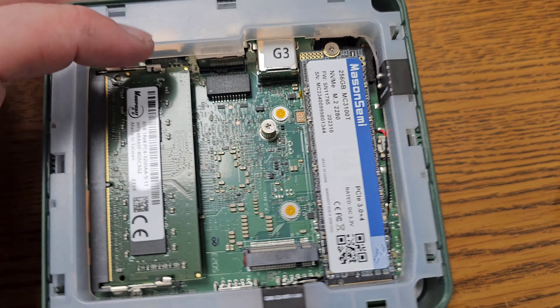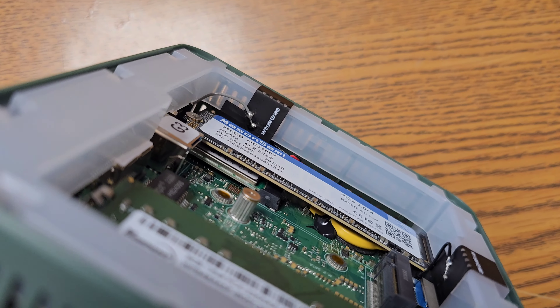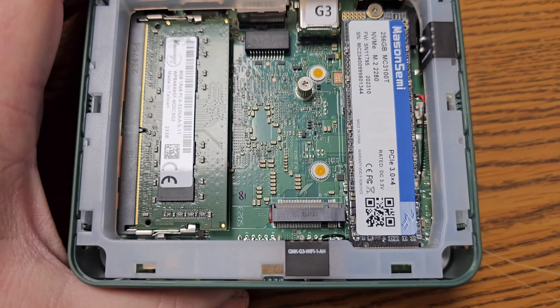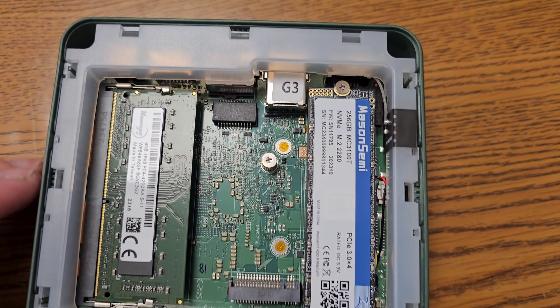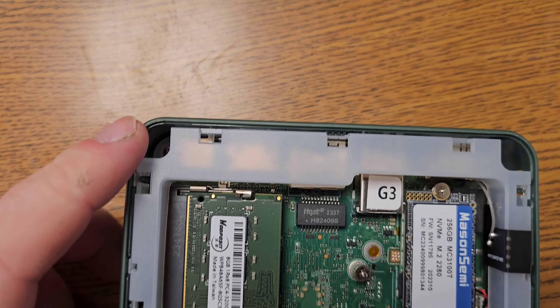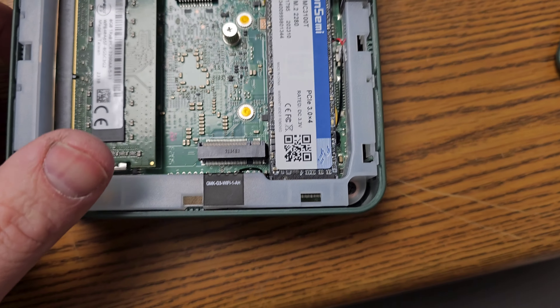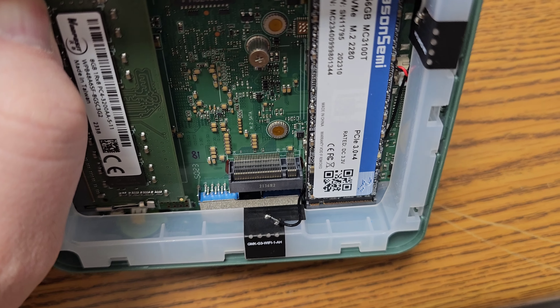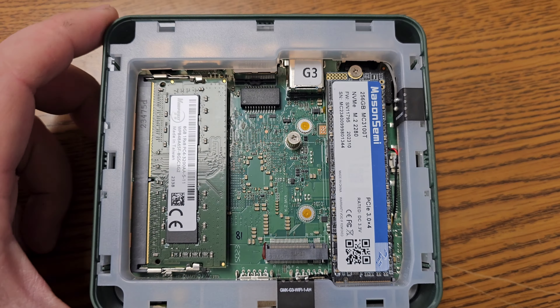And then underneath that is the M.2 A and E key slot. To take this little guy apart there are screws on the inside around the frame, and the frame is your Wi-Fi antenna. I thought that was kind of cool.